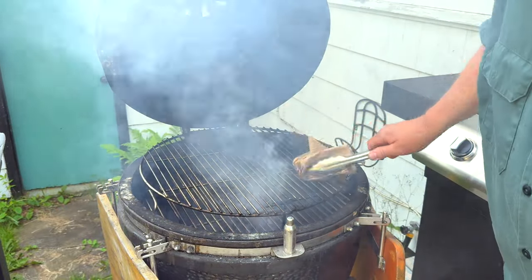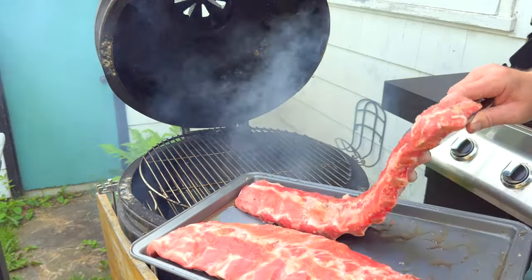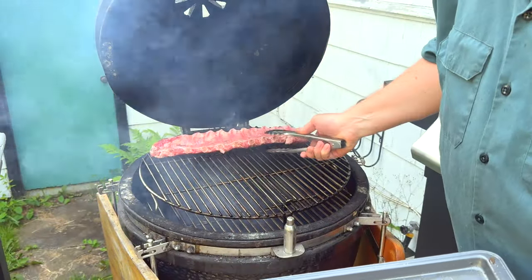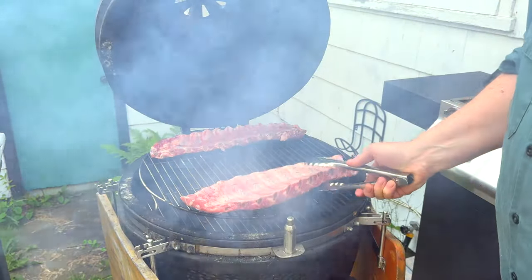Now that it's all heated up and it's at 250 degrees, I'm just going to quickly put some oil on the racks, and I'm going to start the ribs off with the good side down. So I'm going to get a little color on the presentation side of the ribs, and then I'm going to flip them.